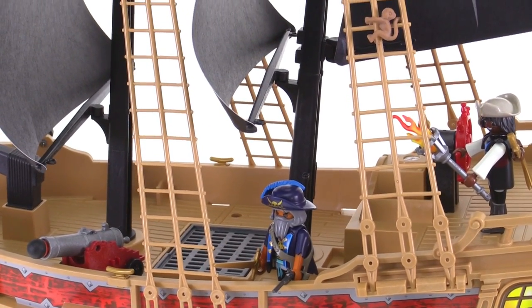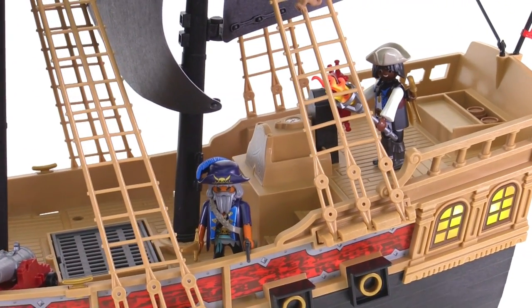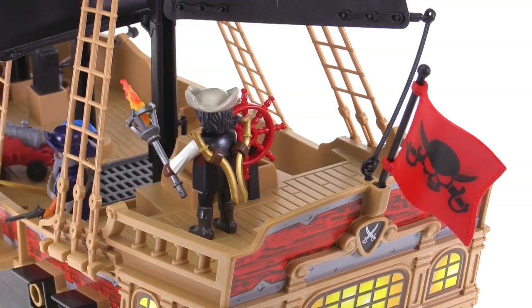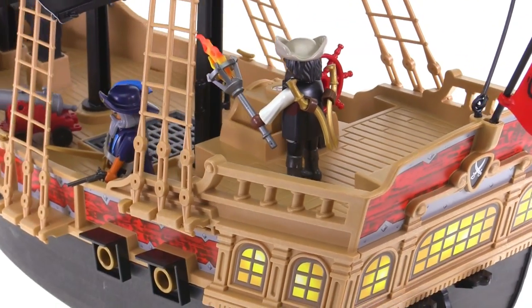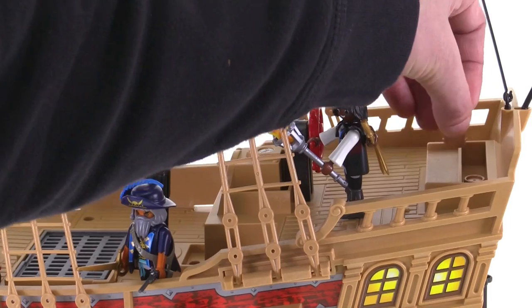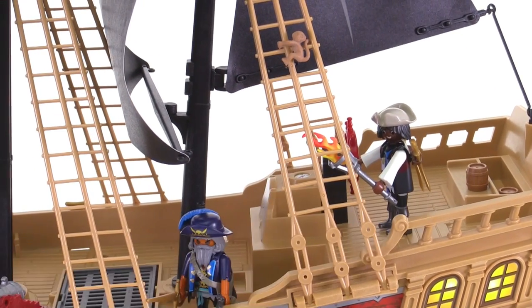Now for some things I don't like about this. First and foremost, there's nothing you can do back here. There is a wheel there — it's a wheelhouse — and you can set your figures up there, which is good. There's a little bit of storage, you can place something on a table back there, and there are a couple of small powder kegs, so just a little bit of small storage space.